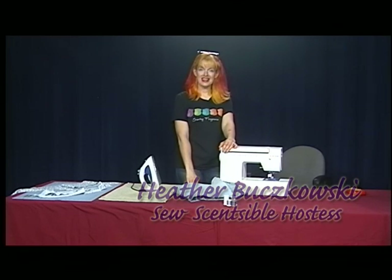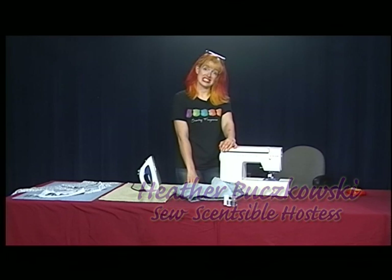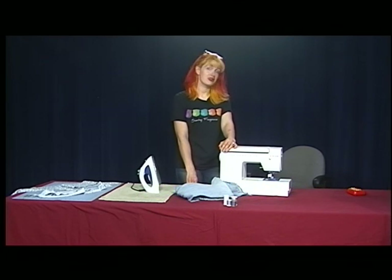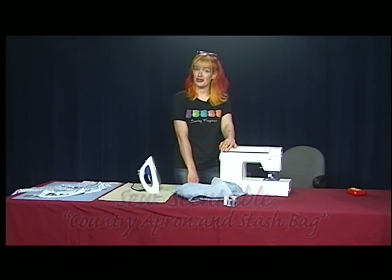Hi, welcome to Sew Sensible. Today we're going to make a country apron out of an old pair of jeans and some country fabric. This is a project that a friend requested that I make for her and it turned out great, so I thought I'd show you how to do it.